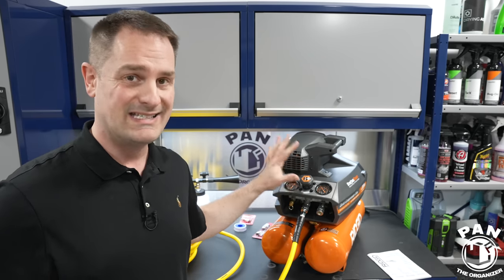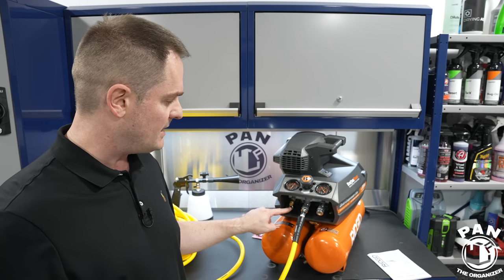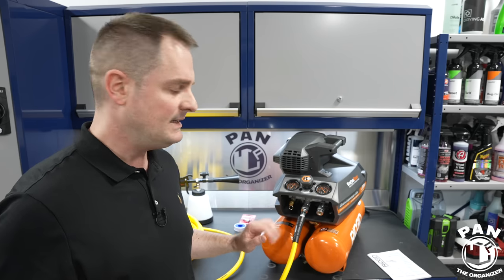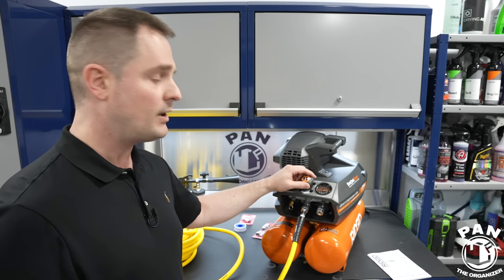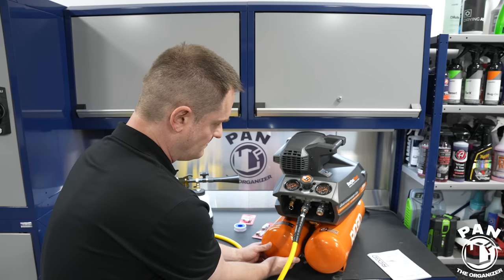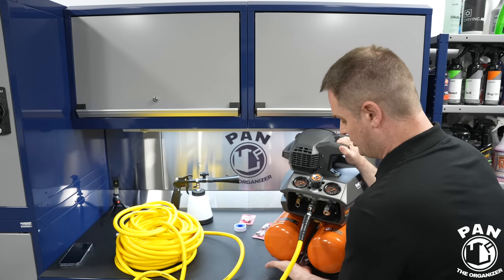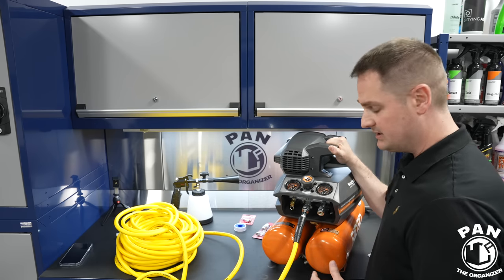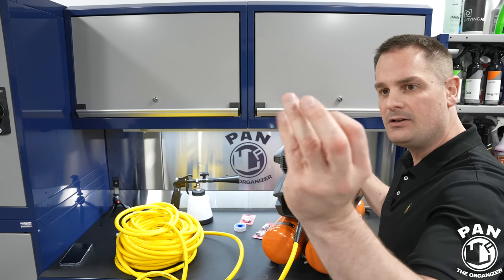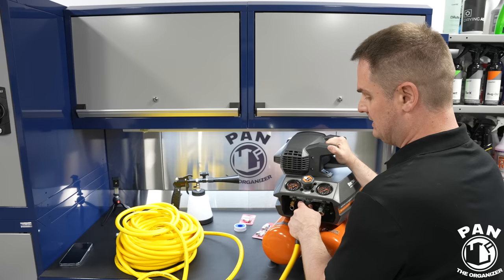When done using the machine, turn the switch off, then use the release ring to bleed pressure down to roughly 20 PSI before draining the tanks. Then open both drain plugs on the bottom and tilt the unit to ensure all moisture is expelled. There was only a small amount of moisture visible. Once drained, close the valves back up and you're ready for next time.